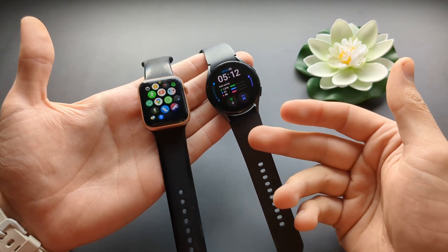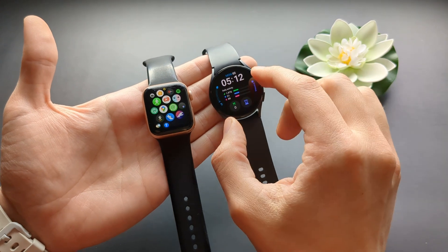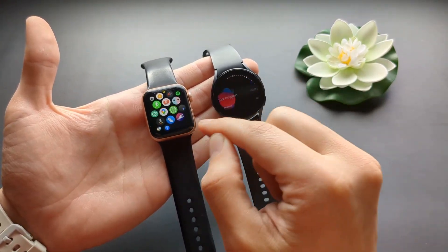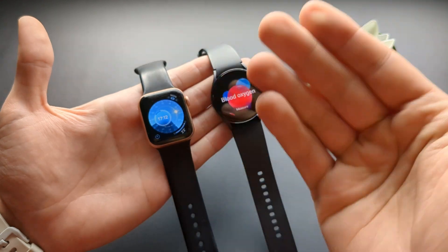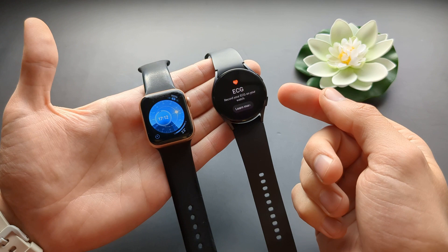And really, the Galaxy Watch anyway are much more advanced. They can also, for example, measure blood pressure basically. Nowadays they can also measure blood oxygen. The Series 9 and up can't measure blood oxygen anymore due to them being banned from that function. And also ECG.